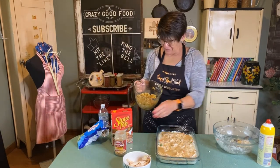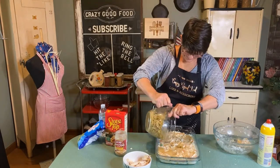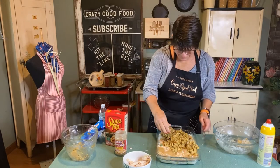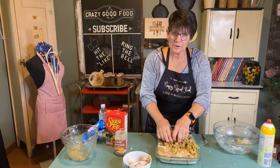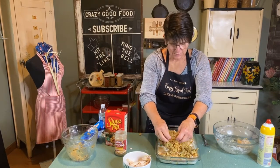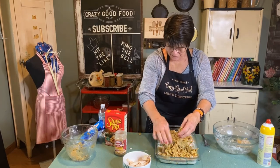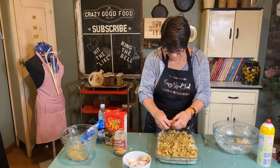And now we're adding stuffing on top. Let's break it all up and spread it over. Put it in a 350-degree oven and cook it until it's bubbling. Start with about 20 to 25 minutes — if it doesn't seem like it's bubbling hot, put it in for an additional five minutes. I'm going to start with about 20 minutes and see what happens.